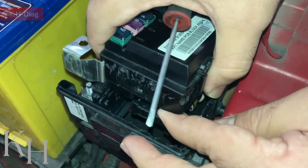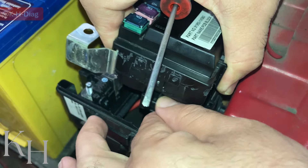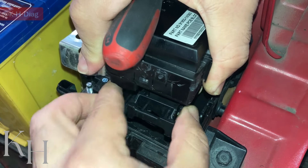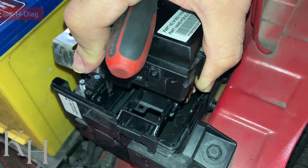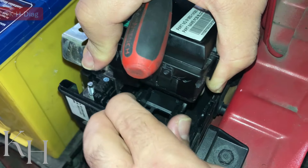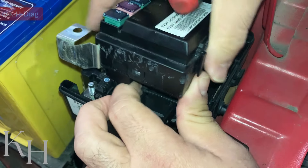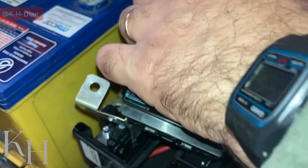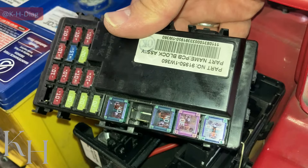Now we have the PCB fuse box out. There is one connector here that we need to disconnect first — pull this lock out and the first connector comes off. There is another one as well. So these two connectors — now we have the PCB fuse box free.